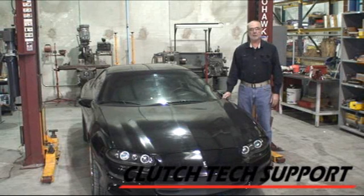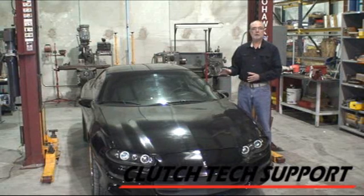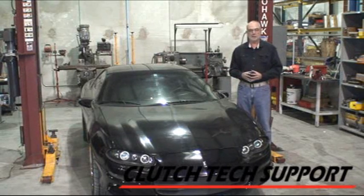This is a 2000 Chevrolet Camaro Z28 5.7L 6-speed clutch hydraulic release system installation. The slave cylinder is a concentric slave cylinder, meaning it mounts on the front of the transmission. To replace that, you have to remove the transmission, and that's covered on a separate video.